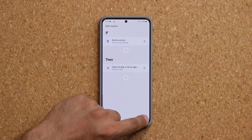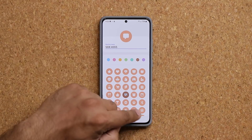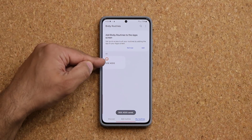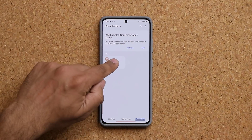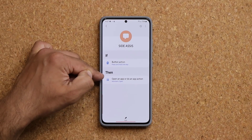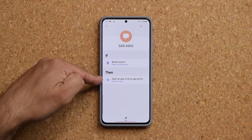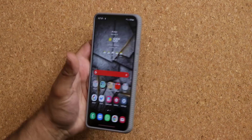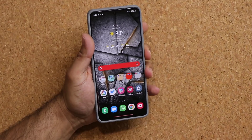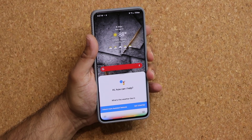Tap on Next as a final step. Give it a name, give it an icon, whatever you want. Tap Done and now you are done. If I go back in, we only have a simple if-then statement: if I press and hold the side button, launch the assistant. Let me show that to you one more time. Press and hold. What's the weather like in France right now?